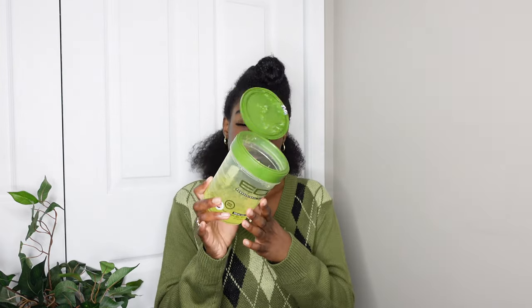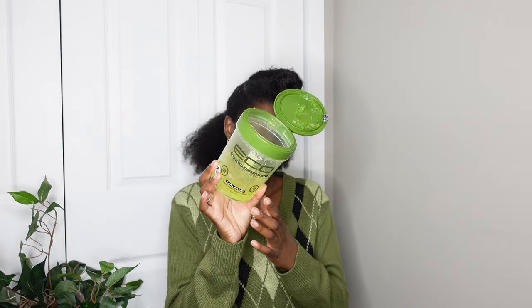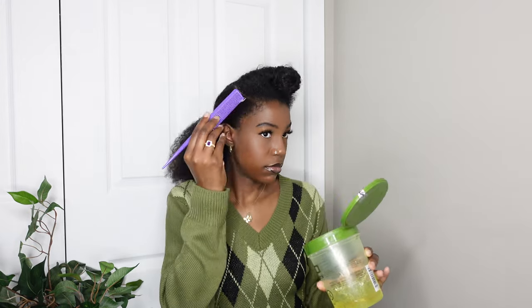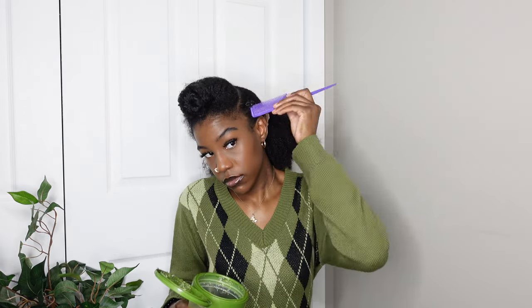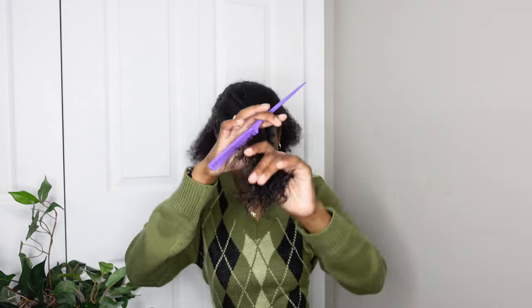Once I'm done detangling, I'm putting my hair into a loose low ponytail. I'm using my Eco Styler gel, but I wish I had used more of a pomade instead, because this gel works but it just makes my hair wavy and I wanted more of a sleeker look.